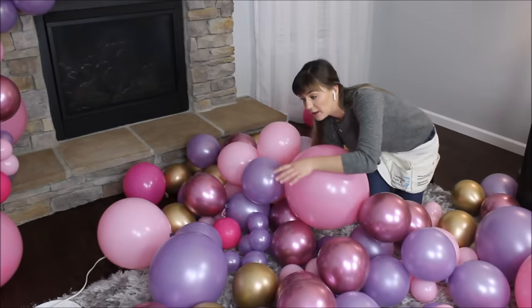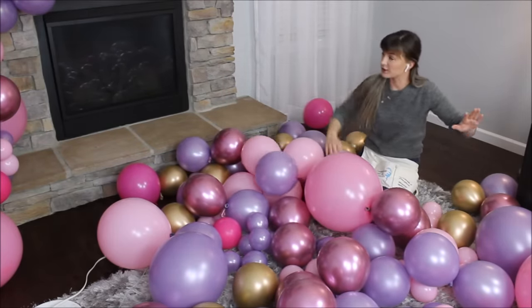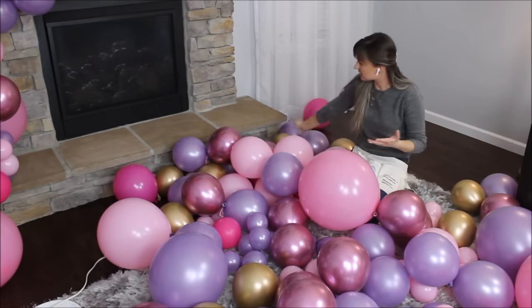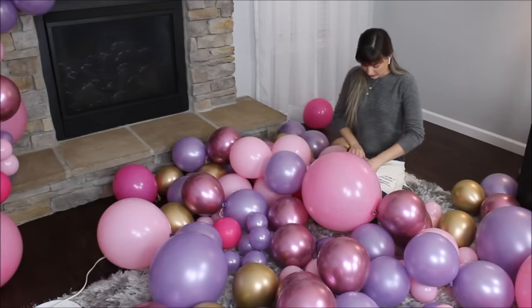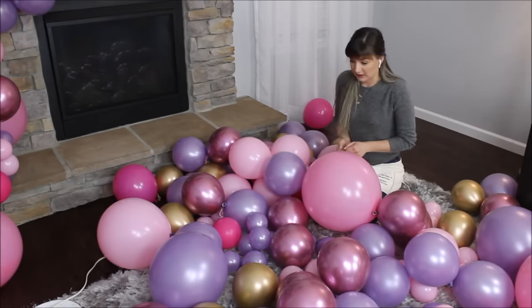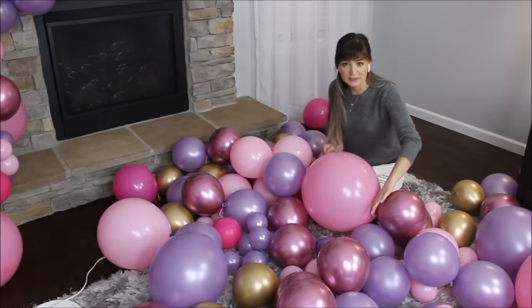I have some balloons left, so I want to complement this balloon garland with something on the side. So I'm going to take my leftover balloons, take my 30 pound fishing line, and build something. Tie, wrap, push and pull — we'll figure something out!